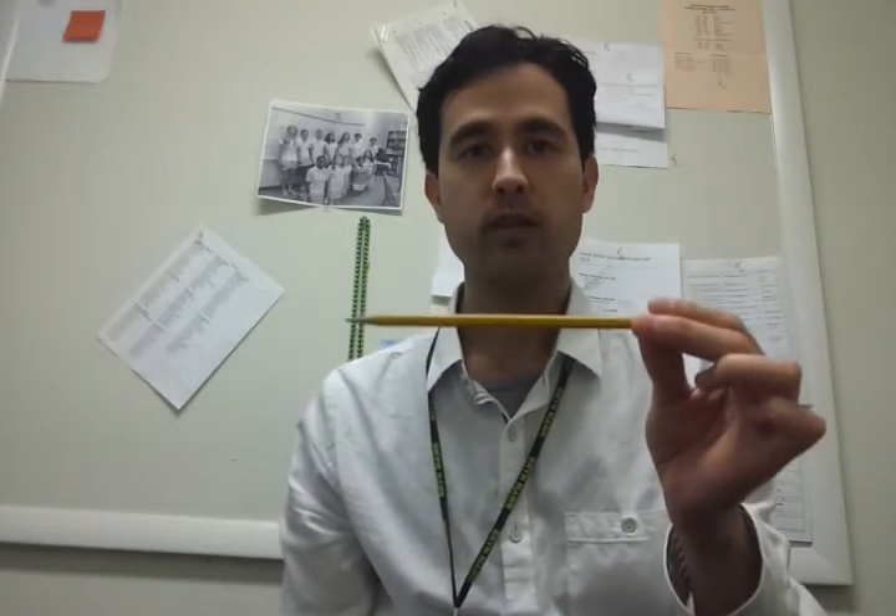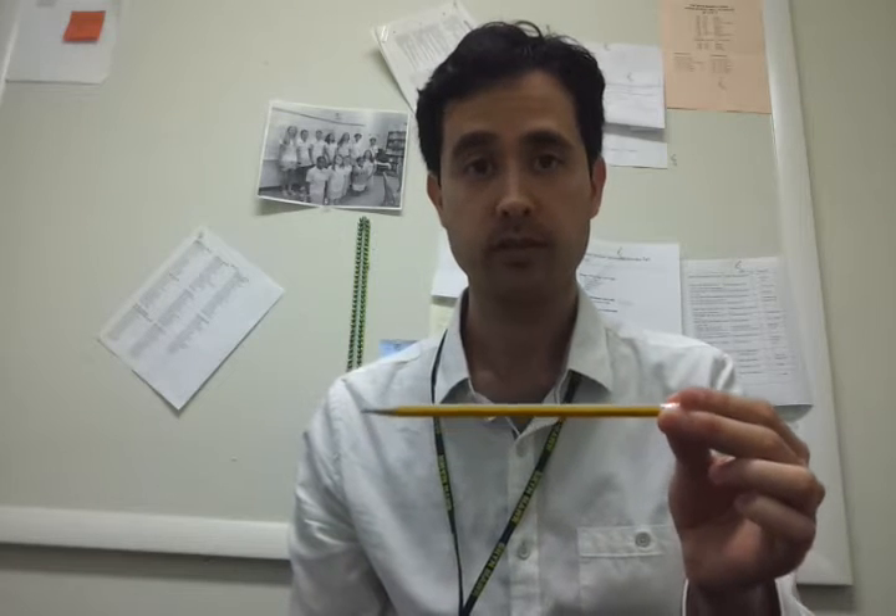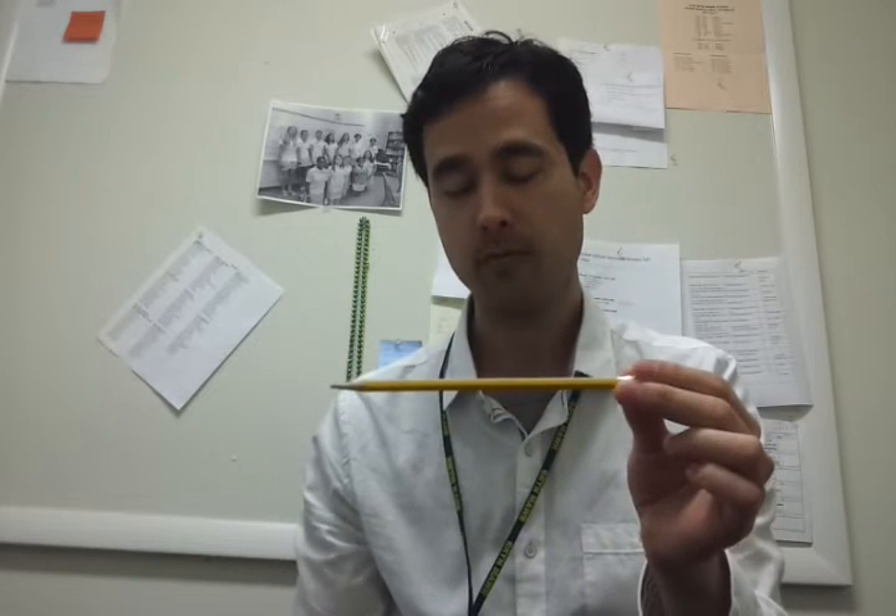We are learning how to hold a bow, but in order to do that we've got to first learn how to hold our pencil like it's a bow. I need to look at my hand — there is one line, two lines, three lines, and then a pinky tip plus a round thumb.